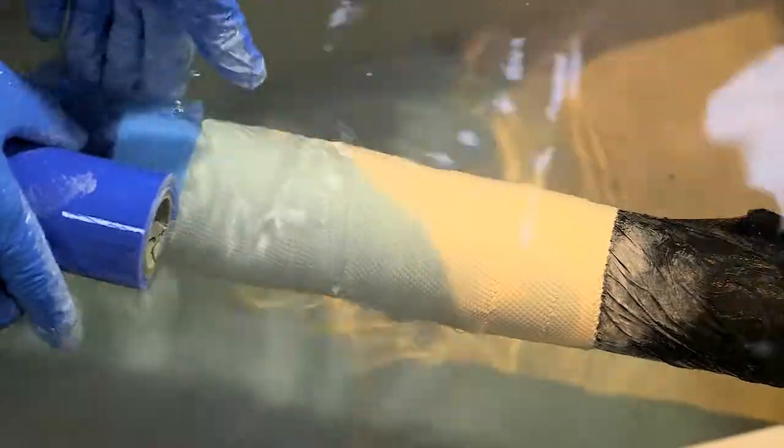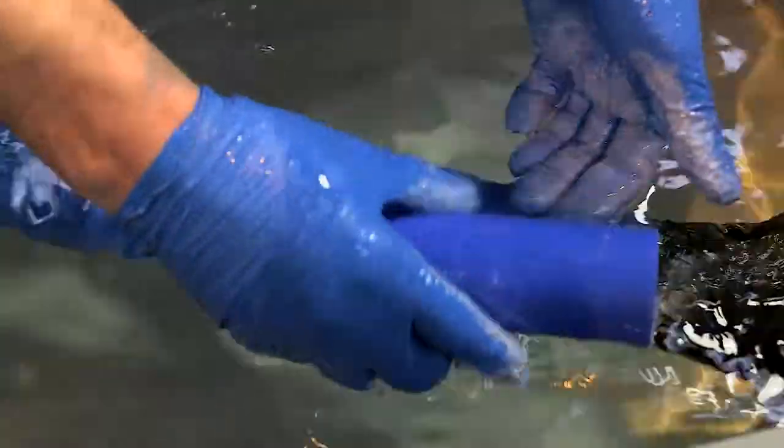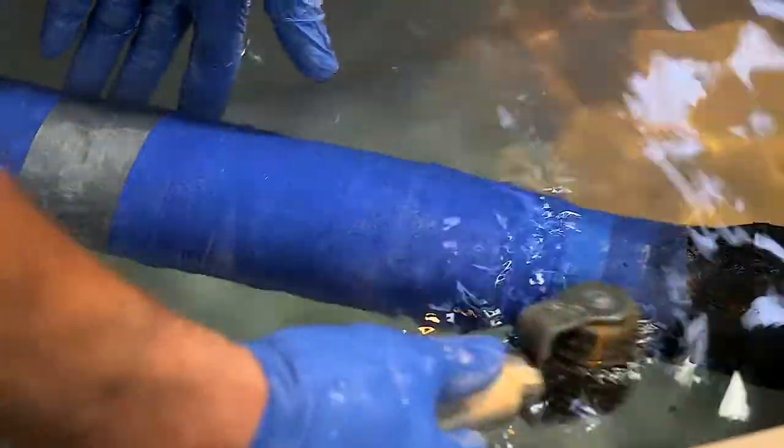The first layer of blue stricture bandage is applied to compress the fabric and ensure strength. The second layer of blue stricture bandage is applied more tightly than the first layer in order to ensure interlaminar adhesion. Masking tape is used to terminate the end of the stricture bandage, which is then punctured to release all gases and moisture.